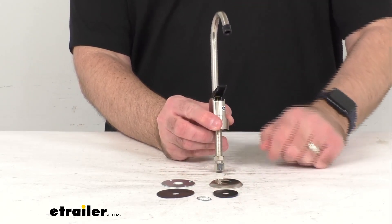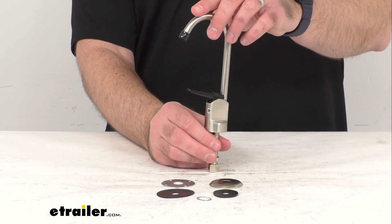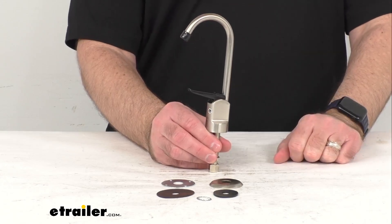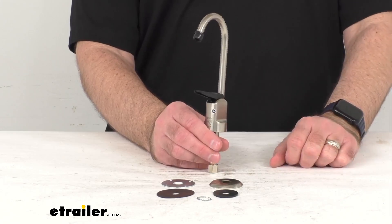This is a one-hole installation that includes the deck plate and two rubber o-rings and the rest of the hardware that you're going to need to successfully install this. It does require tub caulk which is not included.